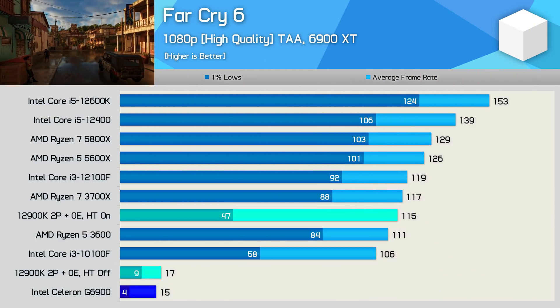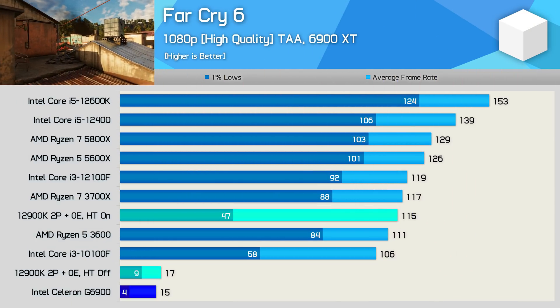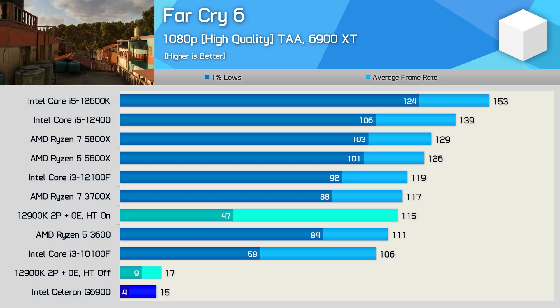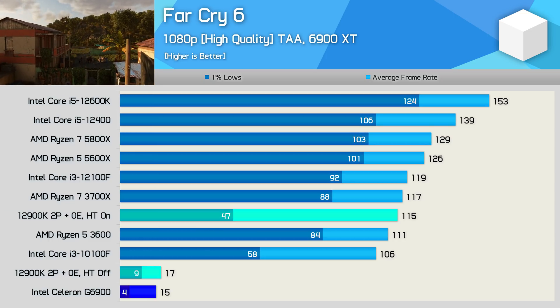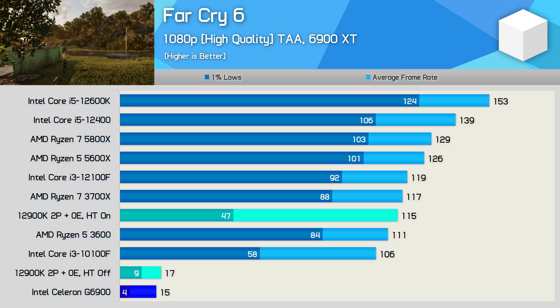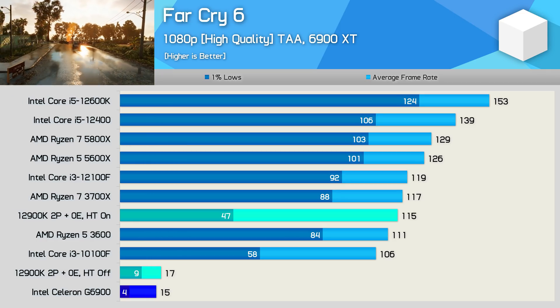Far Cry 6 — despite being another lightly threaded game — the G6900 just didn't come close to working. The dual-core 12900K was unusable as well here, though enabling hyper-threading saved performance — the 1% lows were still very weak, but the two-core, four-thread 12900K configuration was actually usable.